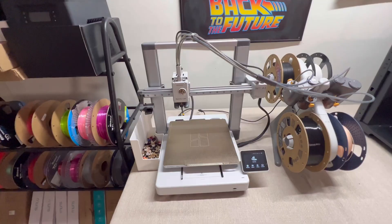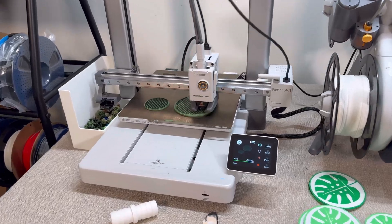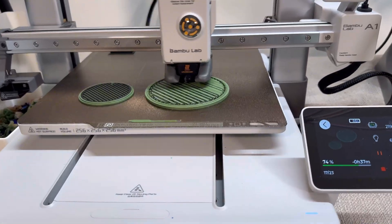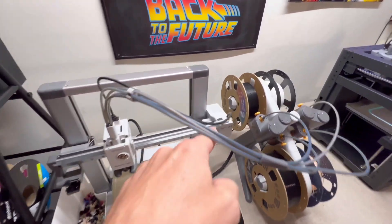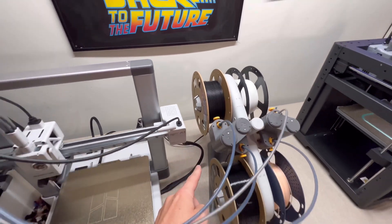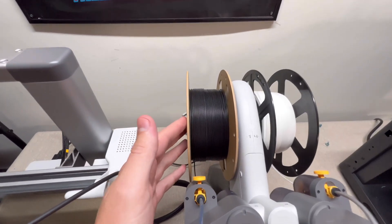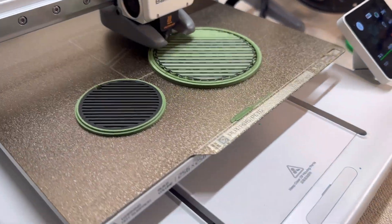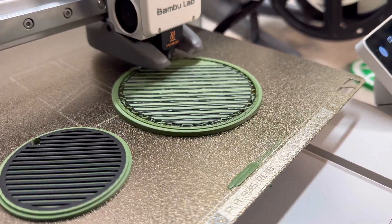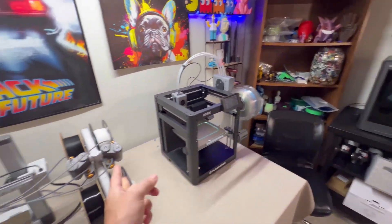You might also be wondering what types of filament the Bamboo Lab A1 prints. It handles about as many different types as a lot of other printers. Right now I have PETG in here — this is really common, it's stronger than PLA. And the Bamboo Lab machines print other types of materials probably better than a lot of their competitors — but shh, I didn't say that.